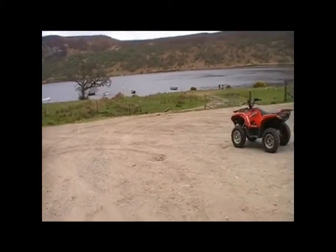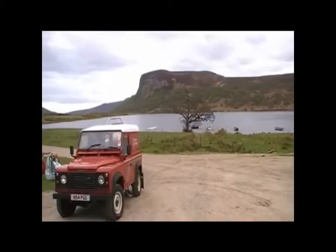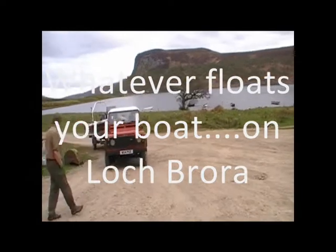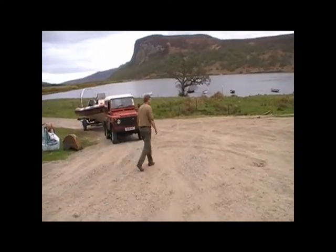Do you want to explain what's happening here, Andy? I'm trying to put a boat into water on a very small jetty. What are the odds that Kenny's going to do it? Slim. He might just be the man for the job.